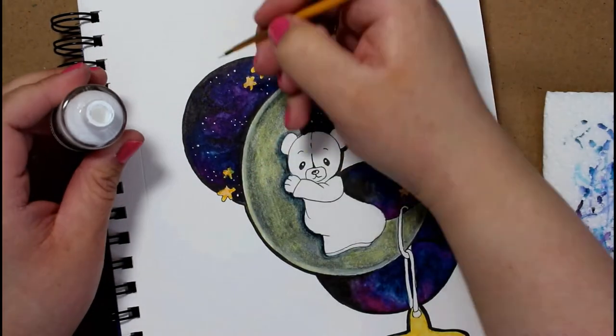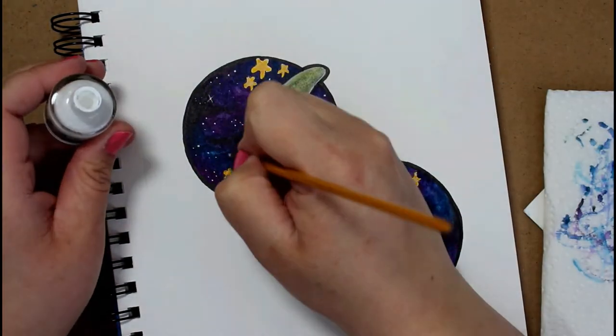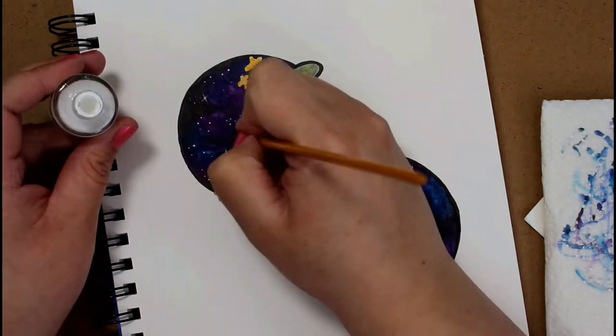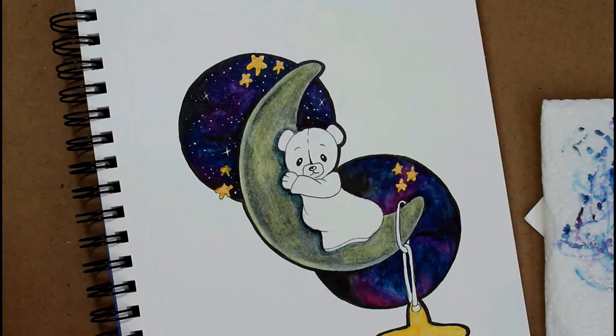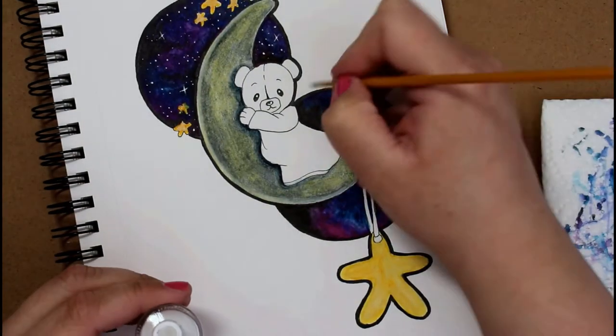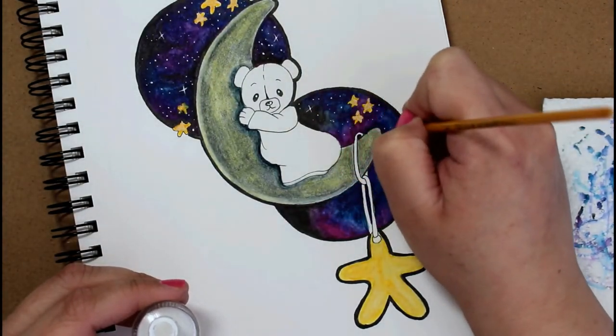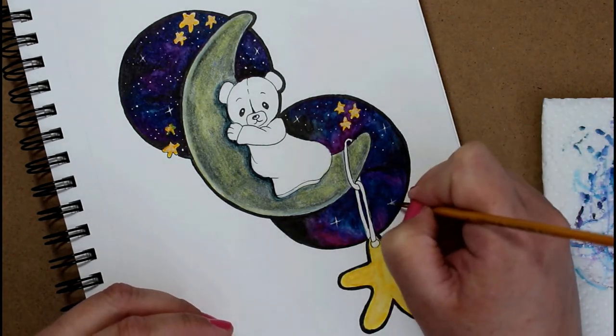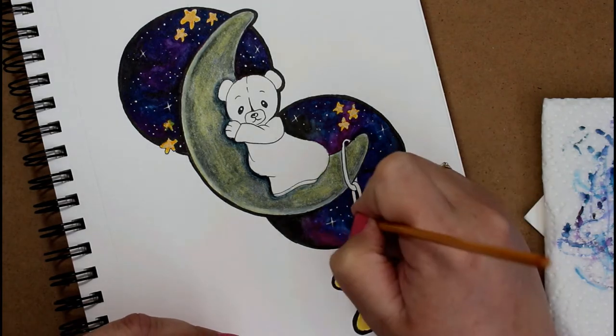Other than a bit of liquid acrylic, the Lumiere paints are the only acrylics I have left, because I sold my entire collection of Golden acrylic paints and all my mediums to get my Huion graphics tablet. So yeah, I have no regular acrylic paint left.